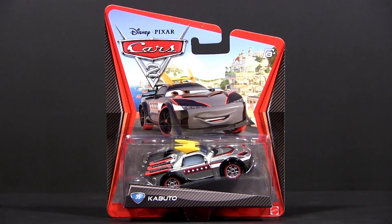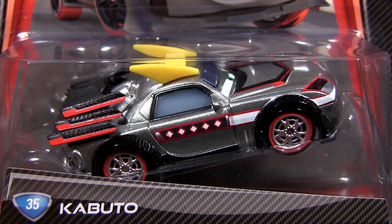Hi Cars fans! In this video we will show you Kabuto, issue number 35 from the Cars 2 Diecast series.